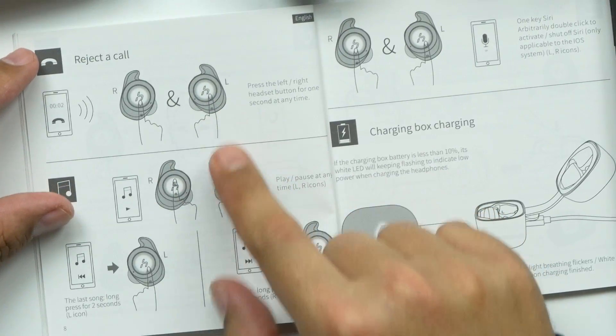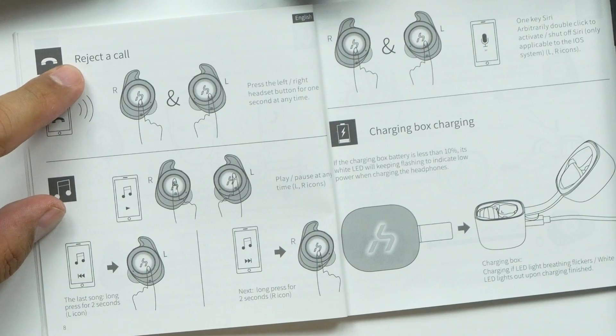Oh my god, that is an amazing fit! Seriously, no joke — the most comfortable true wireless earbuds I've ever worn. Shake test: they are not moving at all. These things are great, wow, they're like made for my ears. I love them.